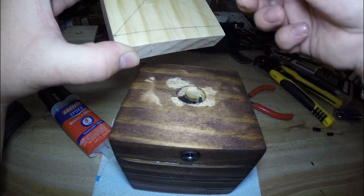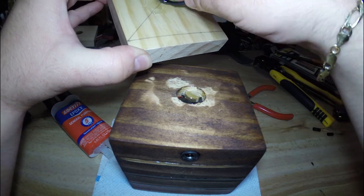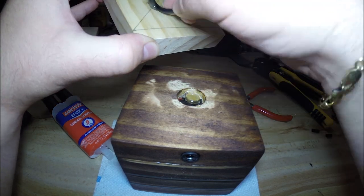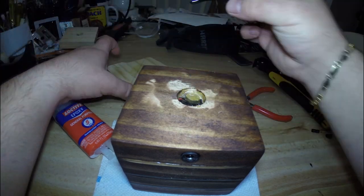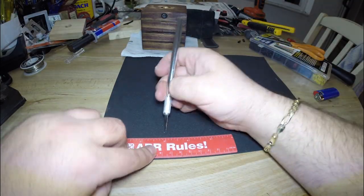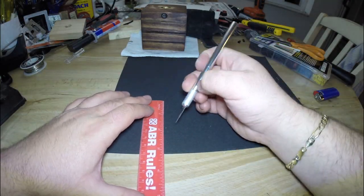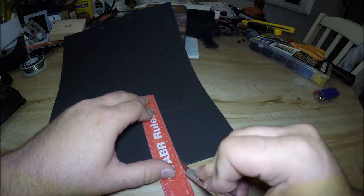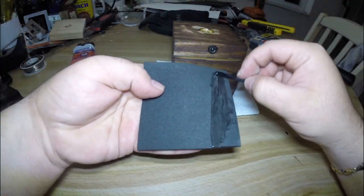At this point, we can shove all the wires into the hole and then use some more epoxy to secure everything in place. Once this is done, the last thing to do is to cut a piece of foam, felt, or any other material of your choice and attach it to the bottom to seal everything up and protect the surface of whatever you decide to place the LED cube on.